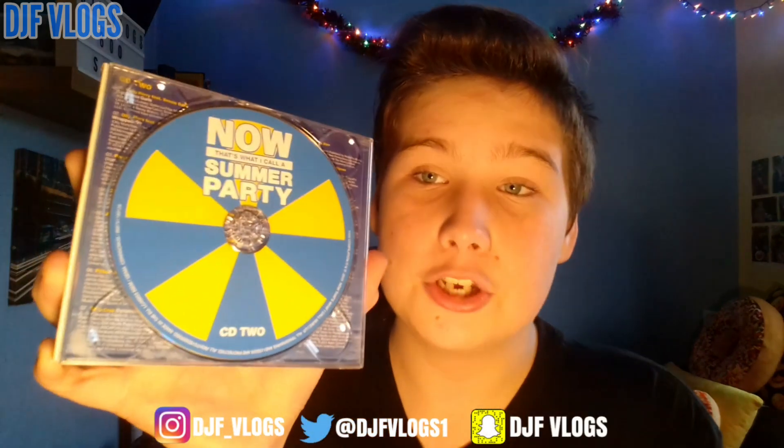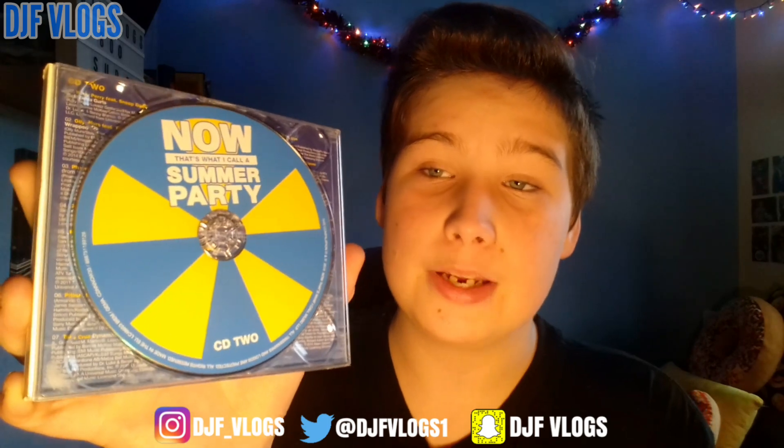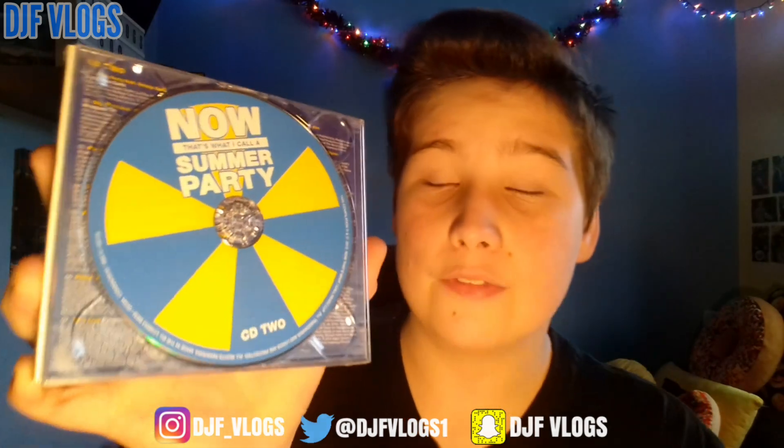Moving on, we have disc two. They kept the same theme but changed the colours — a blue background with yellow. I think they're going for a beach ball look, which fits the theme. It's very nice, with the text at the top again. I think disc two looks a lot better than disc one; I just prefer the colours.